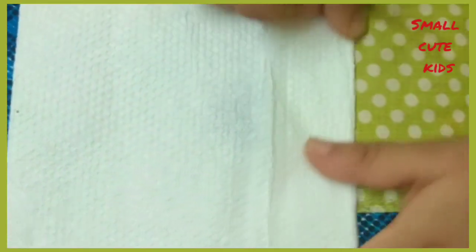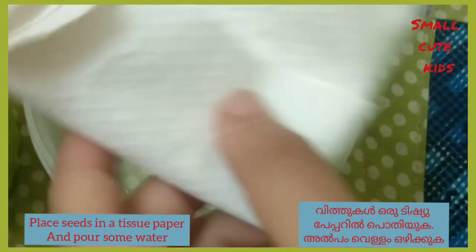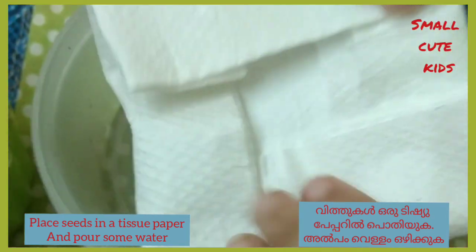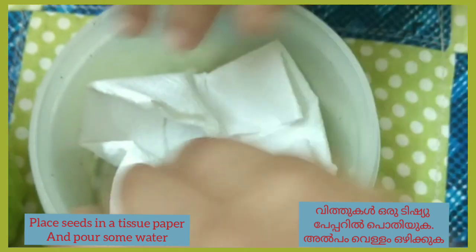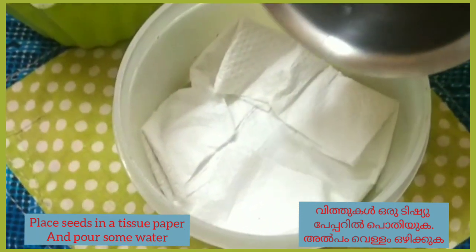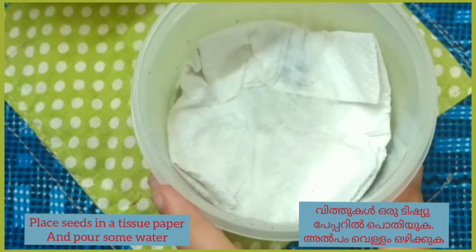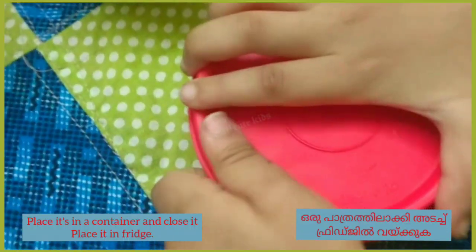Fold it well, and fold the sides so the seeds can't go out. Put it in a box, and spread two drops of water in the box. Close the box.